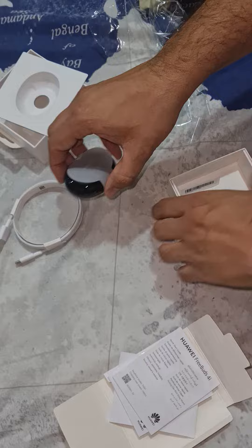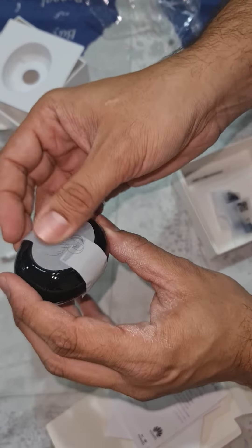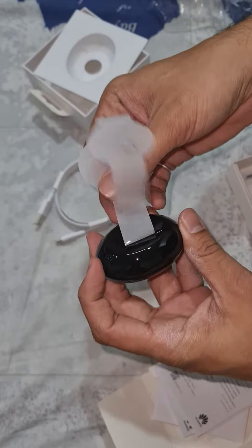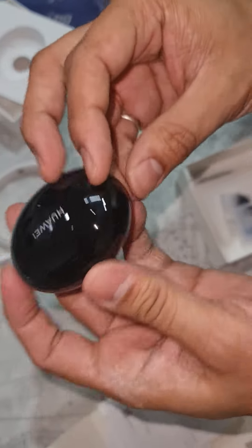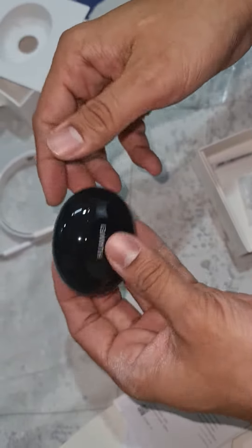So now let's go and unbox the case. It comes with a pretty plastic cover, so you can just open it this way. I have it in black colour, and I'm just opening it right away. If you can see, it has a pretty good plastic quality which is shiny. The weight is also very good.